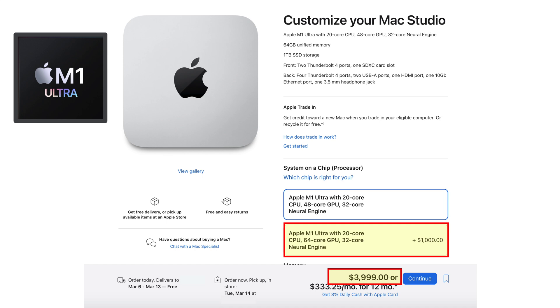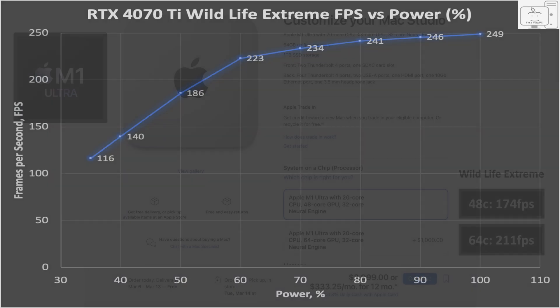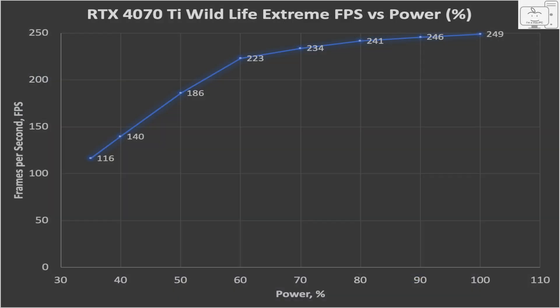So who cares how it performs? Well, for those who are like me and just curious, here are the frame rates — and the best M1 Ultra is only capable of 210 FPS. The RTX 4070 Ti is impressive.